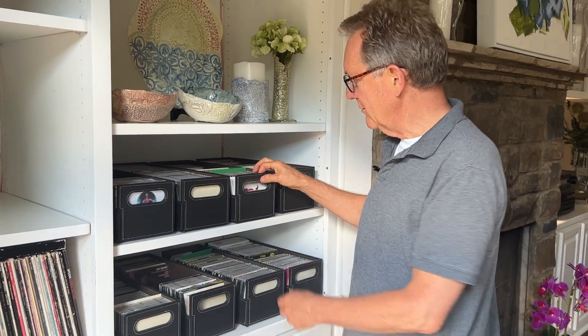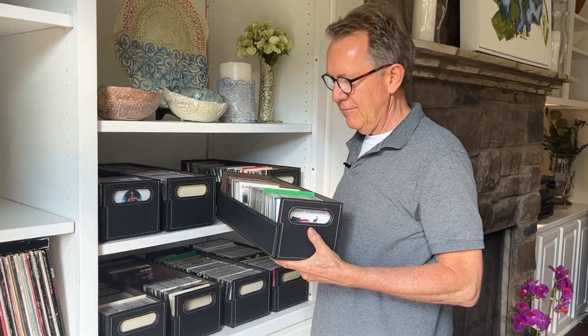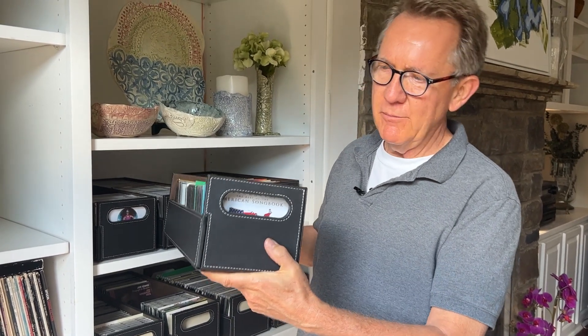This is a review of the CD holders. They come in a leather bound box like this. You can open them on the side if you need to pull items off from the side.